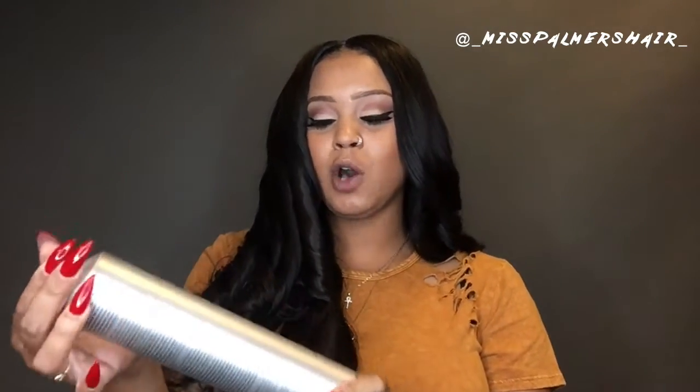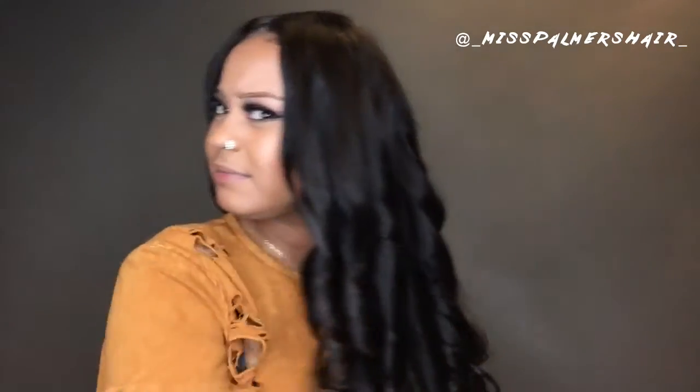Now that I'm done, I'm gonna take my Paul Mitchell Hold Me Tight hairspray and give myself some of that to hold my style a little bit longer. Then I'm gonna separate these Shirley Temple curls — just take my fingers, separate the curls, bring it around to the other side, and this is what I got. I'm feeling these curls — the question is, are you feeling these curls?